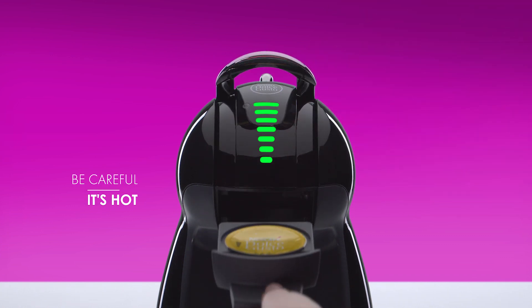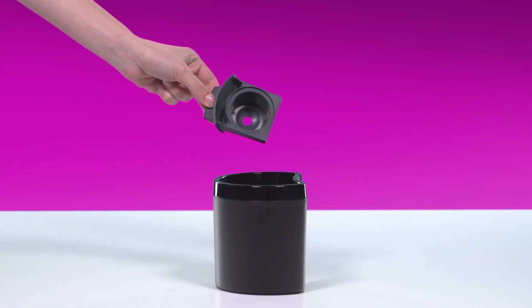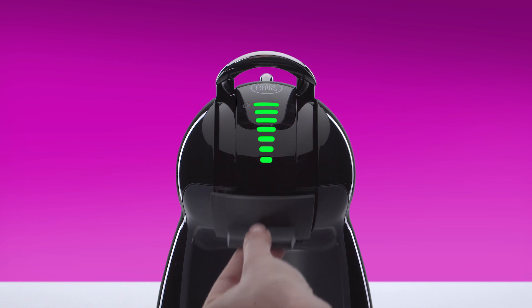Remove the capsule. Tip it into a bin and reinsert the capsule holder.